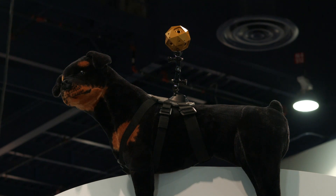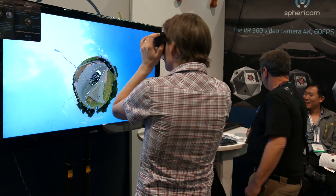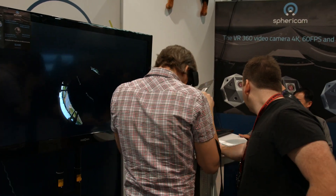We're trying to solve some of the biggest pain points in VR video capture today. The synchronization is solved, the exposure issue is solved. There's a global shutter in here, so every pixel in the whole sphere is exposed at the same moment. It's six lenses, one camera basically.